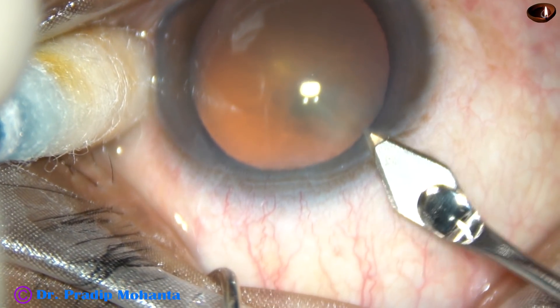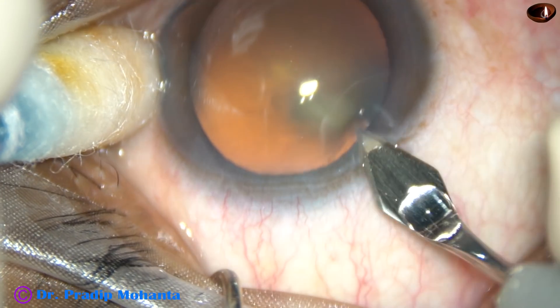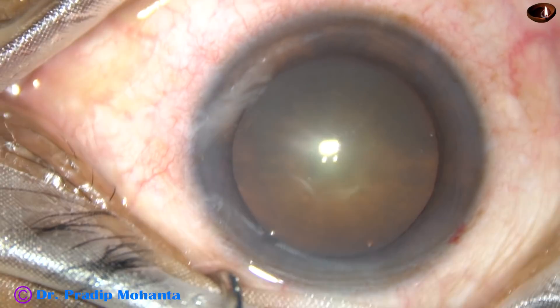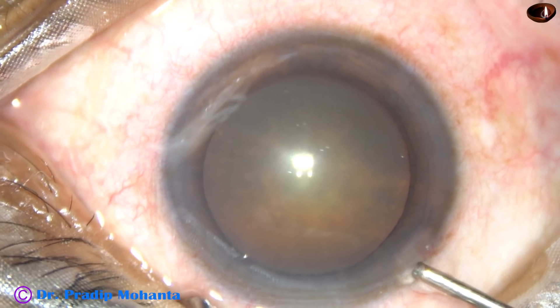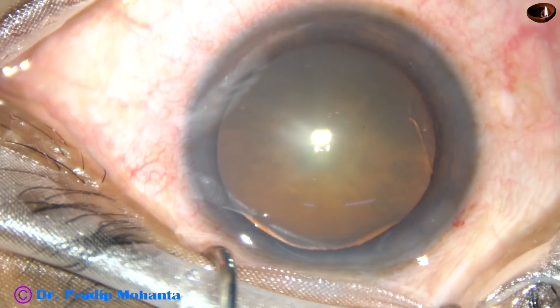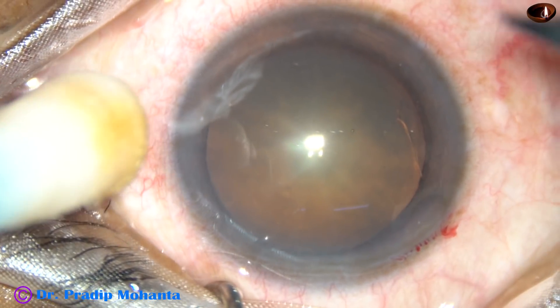This is the main incision with a 2.8 mm keratome on the posterior aspect of the limbus. 2% hydroxypropyl methylcellulose is injected into the anterior chamber through the main incision.